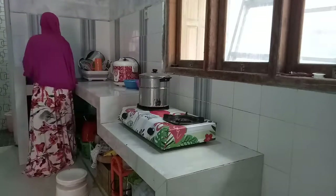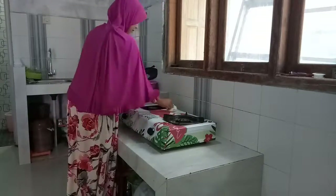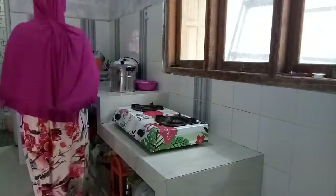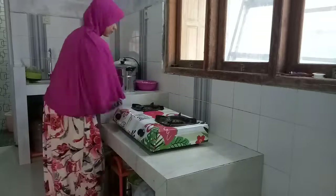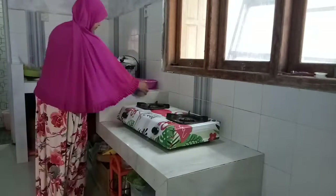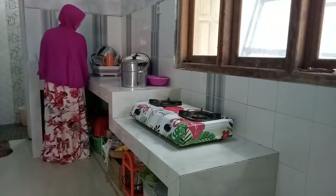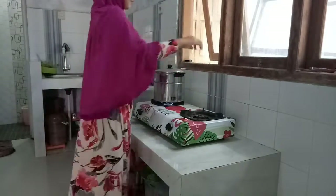Masih ada sisaan kaldu dari kemarin, sisa cukup untuk seharian, alhamdulillah Umi buat pas banget untuk semua keluarga dan keluarga kecil Umi di sini. Dilanjutkan untuk ngebersihin semua area kompor dan juga area dapur, karena ada ciplatan-ciplatan dari minyak dan tumpahan dari kuahnya. Semuanya kita bersihkan hingga beres supaya tidak ada semut yang menempel di dapur. Jangan lupa buka jendelanya.